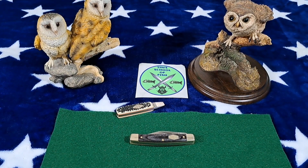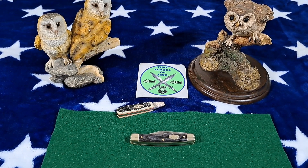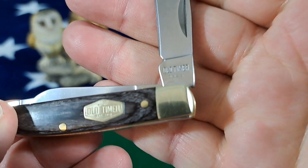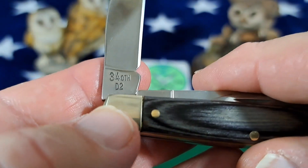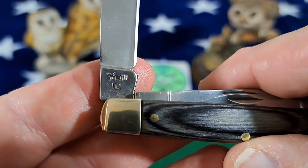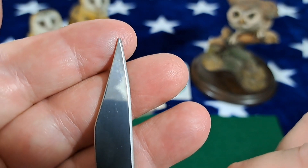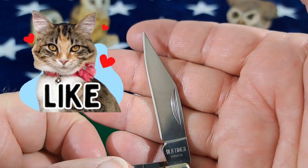It is the 34 OTH — I'm sorry, 34 OTH. The blade steel in this is D2. There's the Old Timer logo; you can see the 34. It says OTH — Old Timer Heritage Series — and D2 steel. Pretty good edge on there.